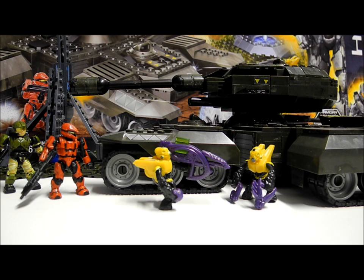Hello once again YouTube and welcome to another Halo Mega Bloks review by the SS Motion. Today I'll be reviewing the UNSC Rhino set, which is item number 97016, is 822 pieces, and currently retails at about £60 to £70.